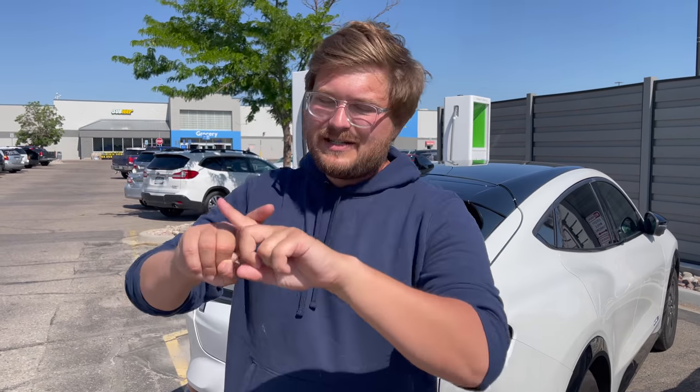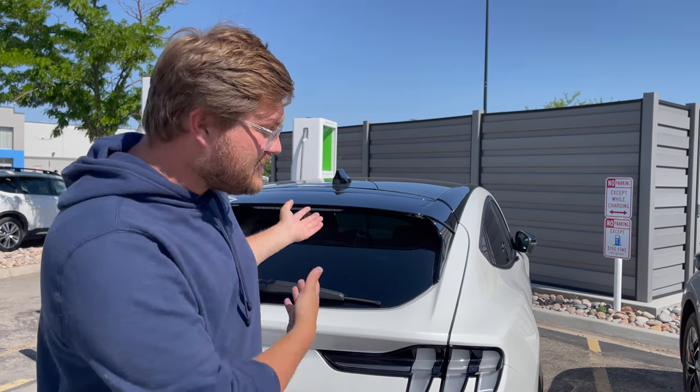The Mach-E extended range has a 99 kilowatt hour battery pack, but only 88 kilowatt hours of that installed capacity is actually usable. That means the battery should last a really long time with such a big buffer. This car supports over-the-air updates, and we've spoken about the software and coding of this drivetrain on our weekly Inside EVs podcast. We're just about to complete charging — we'll jump in and head east into Nebraska from Colorado out of Fort Morgan. Can't wait!